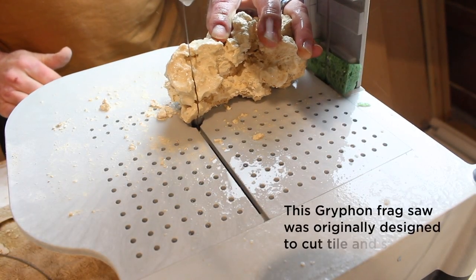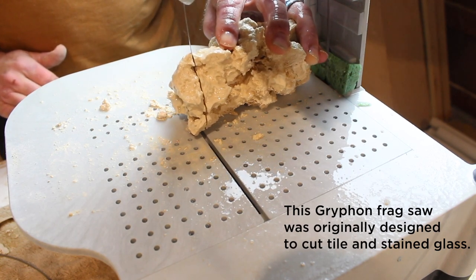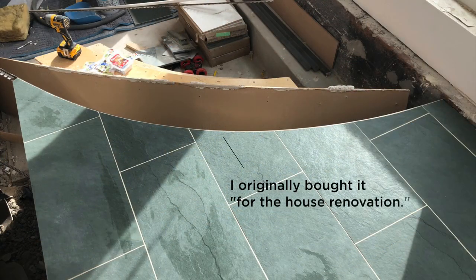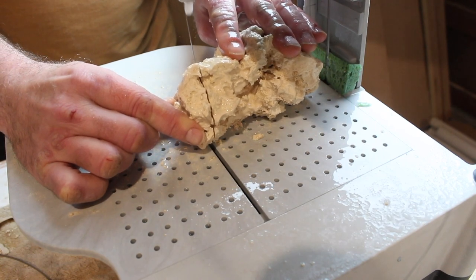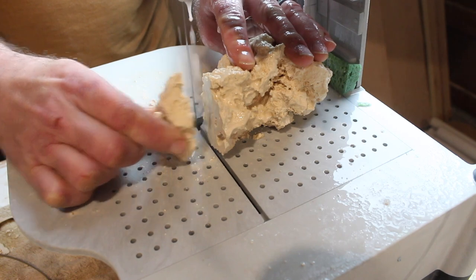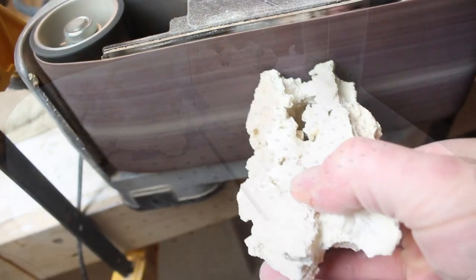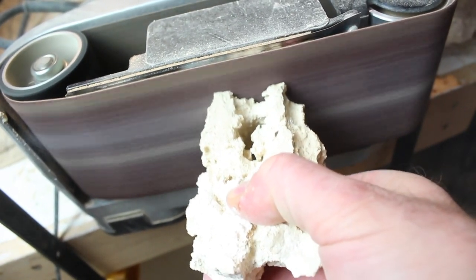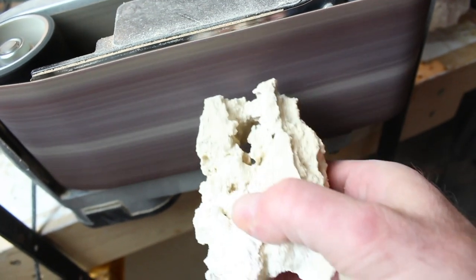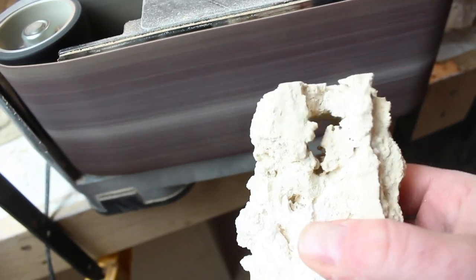The first step in creating each of these aquascape pieces will be to get a piece of rock which is maybe four or five inches and flatten the bottom by just cutting it off. This will essentially create a pillar that will raise each of the aquascape pieces off the bottom of the tank by three or four inches after you take into account the substrate, allowing water to flow very easily across the substrate and around each piece of rock. After sanding the bottom of each of these pillars - really just to make it easier to glue - I'm going to glue this to a piece of about three inch square quarter inch PVC, just to make a very stable base so none of these pieces fall over.